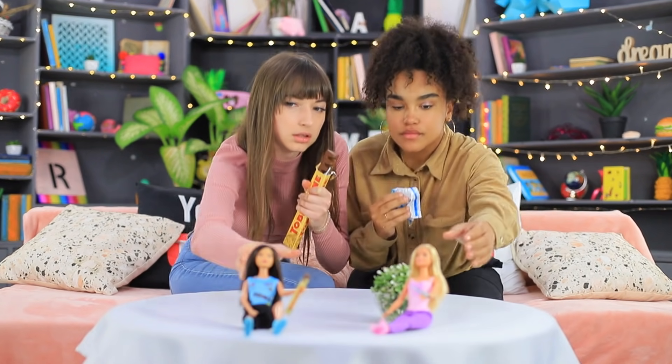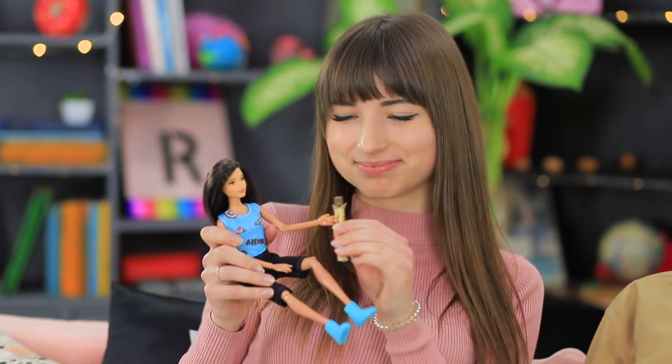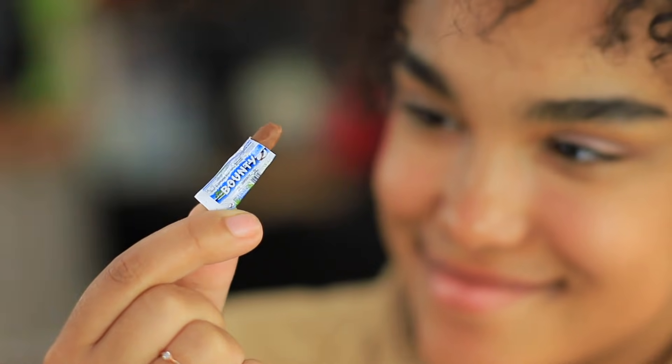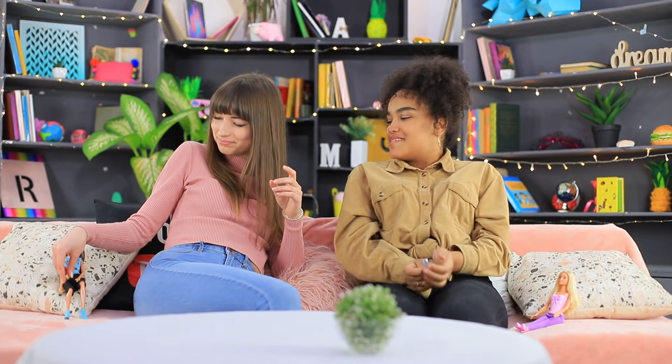The girls understand that the dolls have come in peace — they are ready to share their little sweets. The war is over! How cute — these tiny candies are amazing! Thanks, Barbie! But once the girls put the dolls next to themselves, they mysteriously disappear. Where did they go?